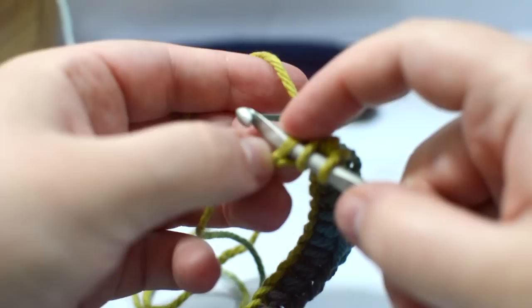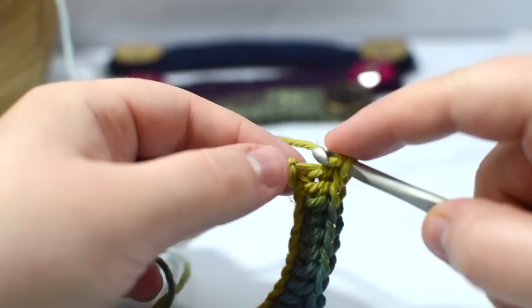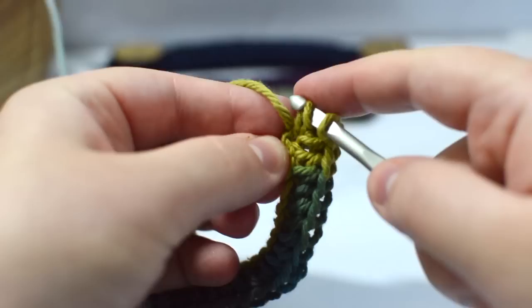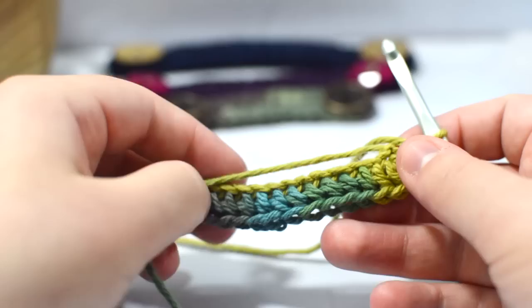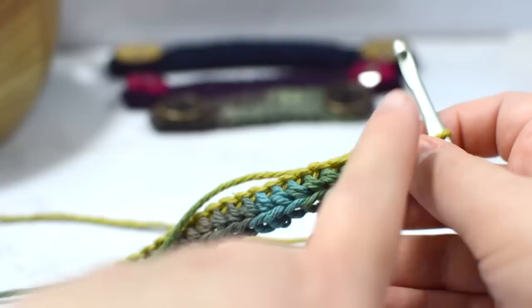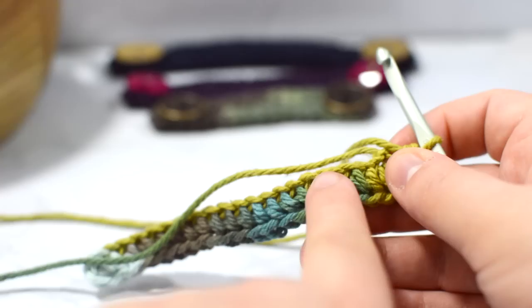We are going to go inside that very first chain and place three half double crochets within that single chain. So I wrap and go in — one, go back inside that same chain — two, and then three. It creates a little corner bump there. Next I'm going to flip my work and go into the back sides of those chains — those back chain ridges are the opposite side of the chains you were working on before.